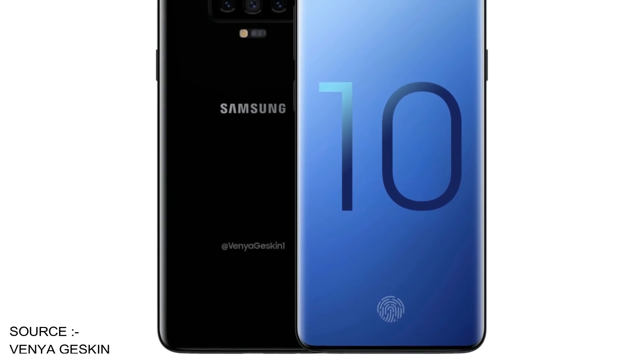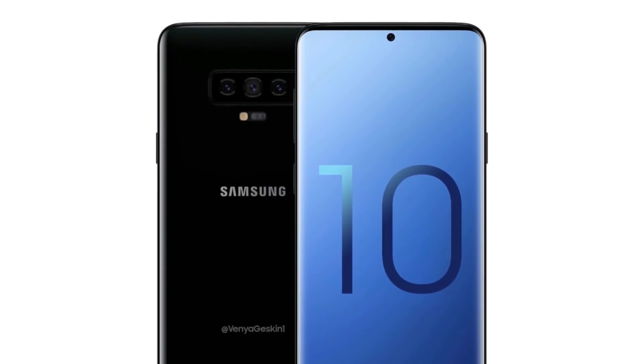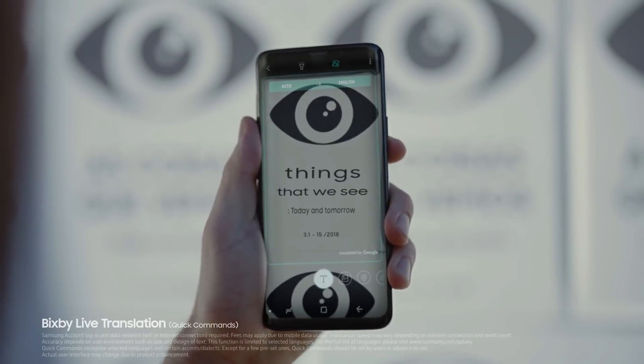The Galaxy S10 will look really good with one less hole. This is the next level of bezel-less smartphones without making any real compromises. So the iris scanner is one small compromise.